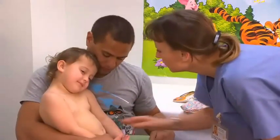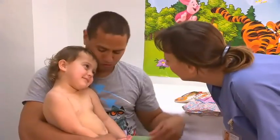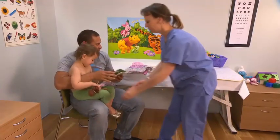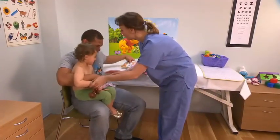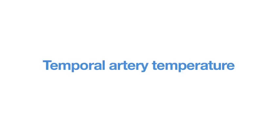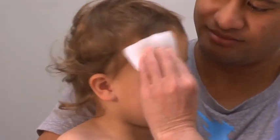Discuss how the caregiver can assist in the procedure. Position a young child on the caregiver's lap; an older child may sit on their own. Blot any visible perspiration and remove any obstructions such as hair or headwear.